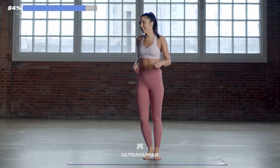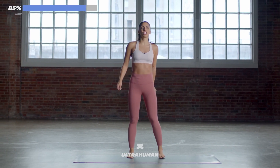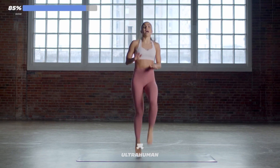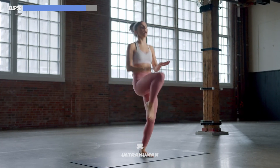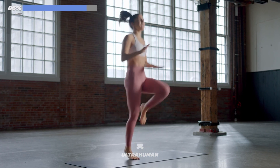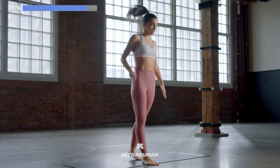Coming up to high knees — seven seconds. Five, four — let's get set. Three, two, one. Let's go — high knees, high knees! Come on, you got it. A little higher, guys, keep it up. Just 20 seconds of work — you're almost there, so close. 10, 8, 6, 4, 3, 2, 1. 10-second break.